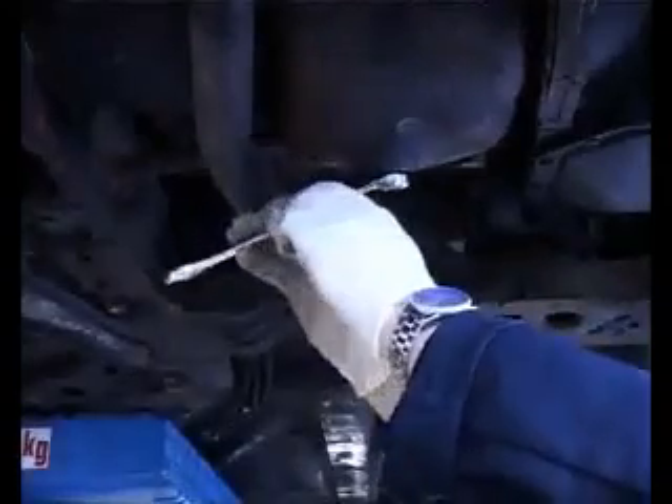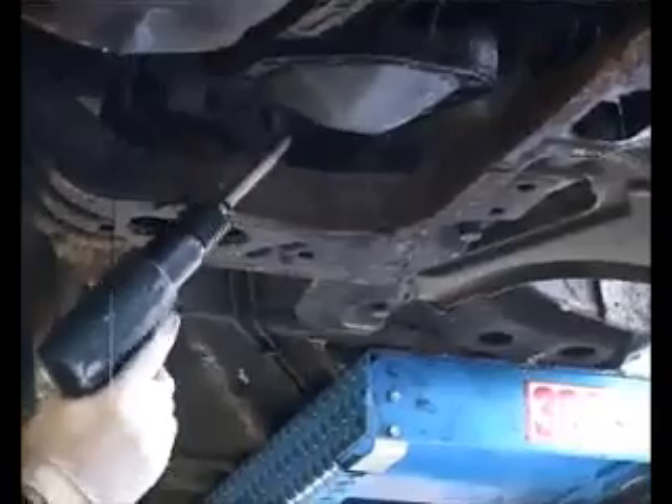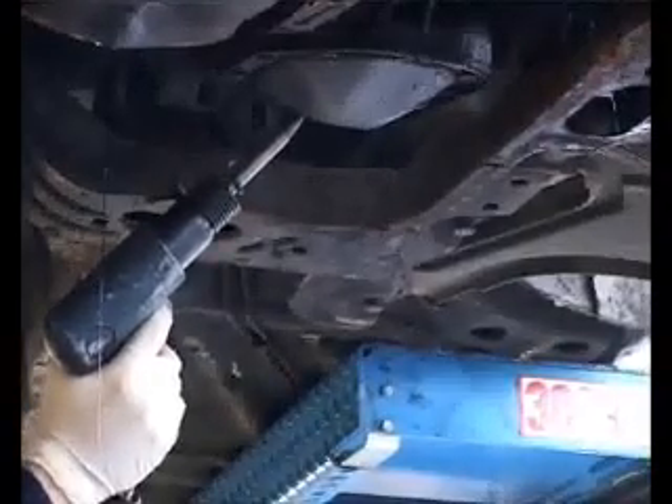Here, the operator removes the plug in the oil sump vessel. The same procedure is used to remove the oil from the gearbox.